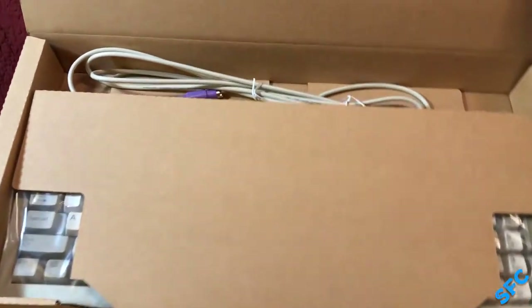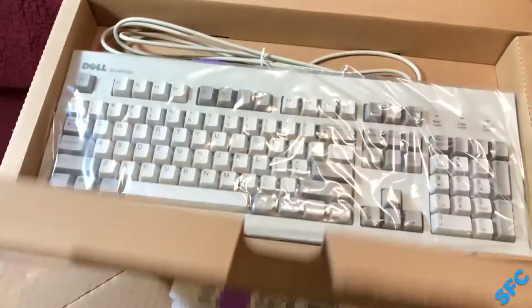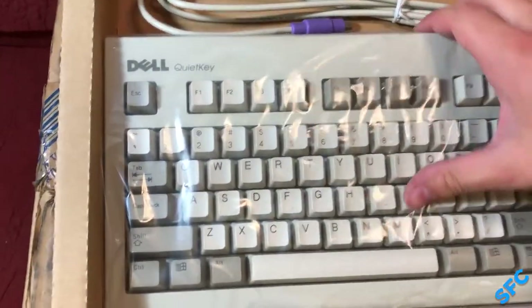Finally, we get to the last item: a keyboard more rare and valuable than a Model M by leaps and bounds — the Dell QuietKey. These of course aren't particularly special, but to now see one brand new without decades of use and neglect certainly ties into my irrational computer collecting tendencies.